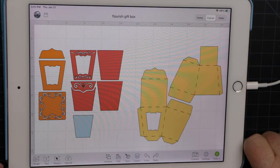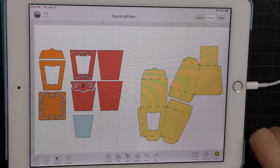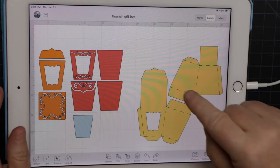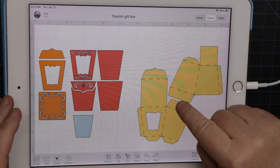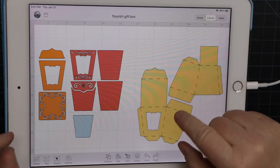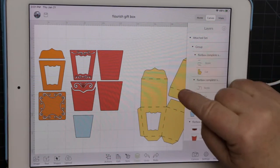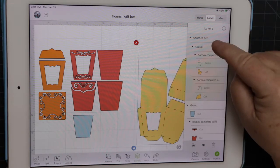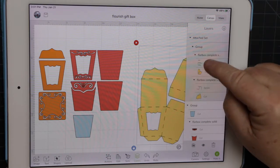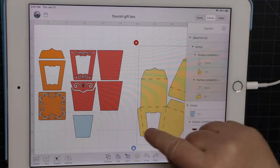If you open up a file — we have a file on how to upload — if you're just wanting to resize after you get it prepped, that means you have the score lines set up the way you want, meaning they're set to score and attached. If you look at the layers, you can see they're already set to score and attached, so the score lines will score where they need to.